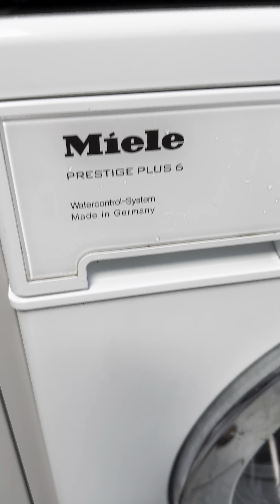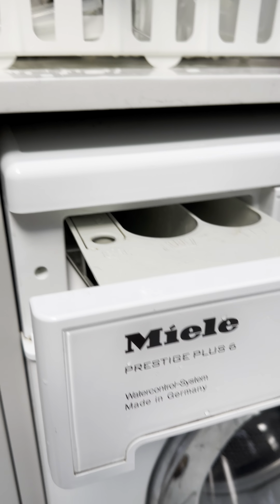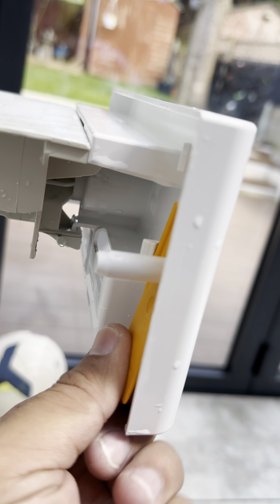How to clean the filter. The filter is just located here, and once you open that you can see there is a little thing here, so you have to take it off.